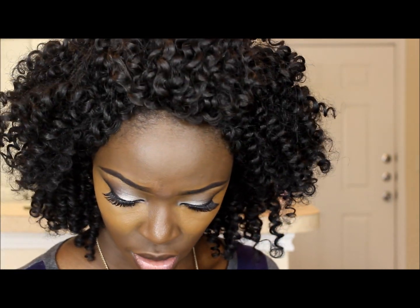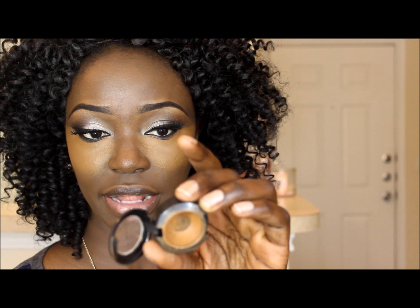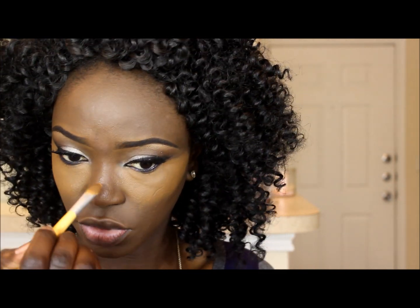Okay, so next I'm just gonna take my concealer — not my foundation, my concealer — and this is the same concealer in NW45, the Studio Finish concealer. I'm gonna take my brush, dip it all the way inside, and just apply this to the bridge of my nose.